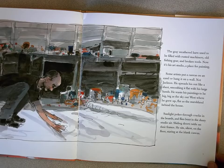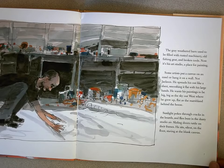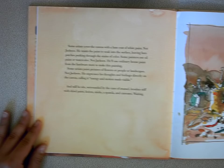Sunlight pokes through the cracks in the boards and flies buzz in the dusty studio air. Sliding doors rattle on their frames. He sits silent on the floor, staring at the blank canvas. Some artists cover the canvas with a base coat of white paint. Not Jackson. He wants the paint to soak into the surface, leaving bare patches peeking through the stains of color.